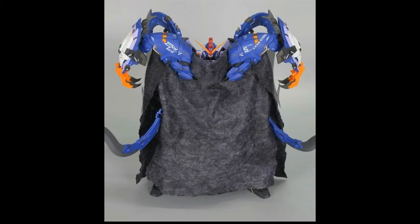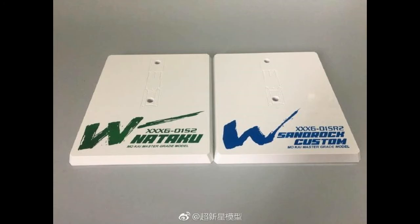Now we move on to the next product news, announced around the end of July and beginning of August. Here you can take a look at the base — the left one is the Nataku, which is a Premium Bandai but also released by Supernova, and the one on the right is the new Sand Rock Kai. You can see the base I was talking about in the previous section, so here's a preview of it.